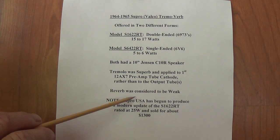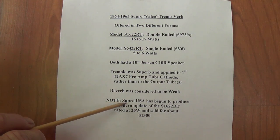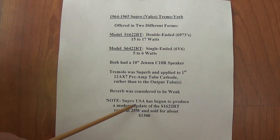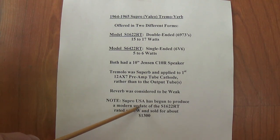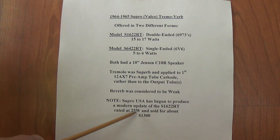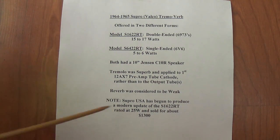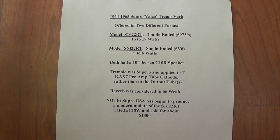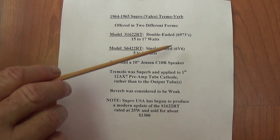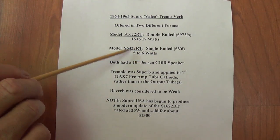You should note that Supro USA has rejuvenated the Supro name. Someone bought the rights to that name and they're now producing brand new amplifiers for sale — an update of the S1622RT, the double-ended version, rated at 25 watts and sold for about $1,300. You can check on the internet; there are all sorts of sites where these amps are evaluated. But bear in mind this is not the one I'm going to build — I am going to go for the single-ended version, the D6422.